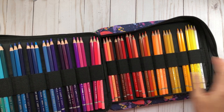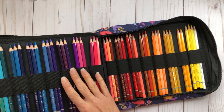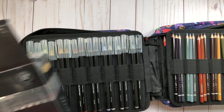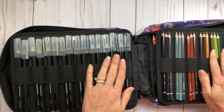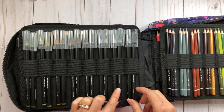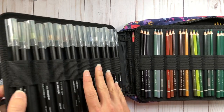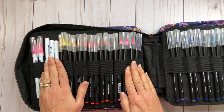I have the 72-count watercolor pencils by Arteza in here. The case has 64 slots and holds up to 205 pencils, so the 72 pencils take up the cover and one full panel. The next panel I used for my 48-count Arteza real brush pens, since I use them for watercoloring too — pencils and pens together, all with names at the top for easy access.